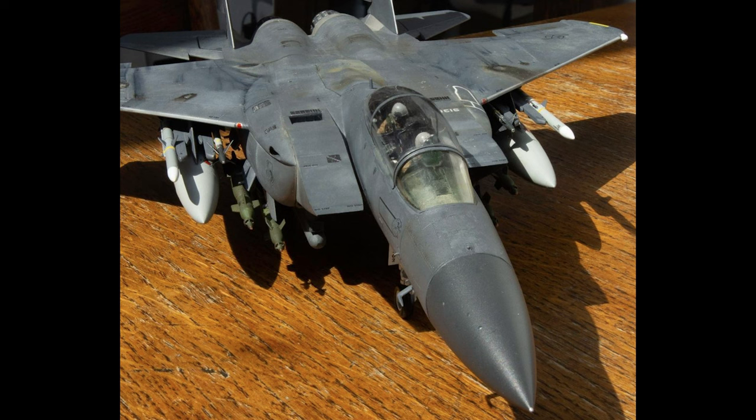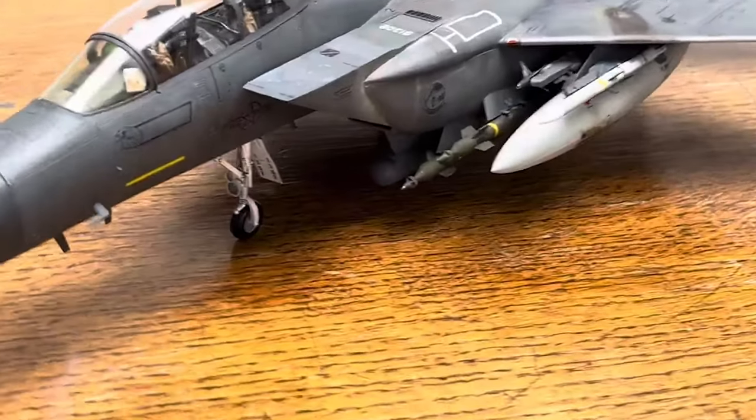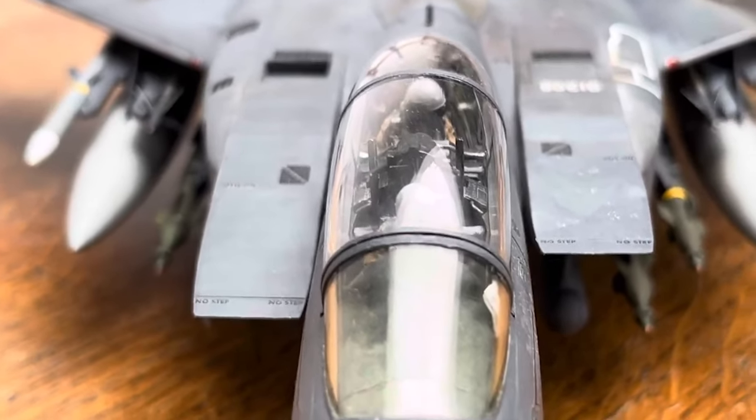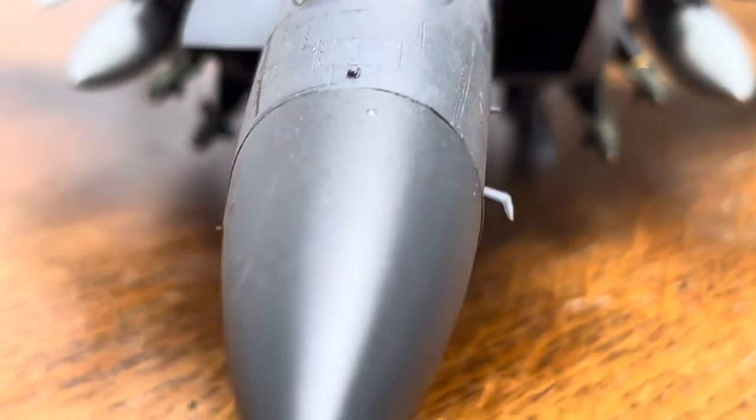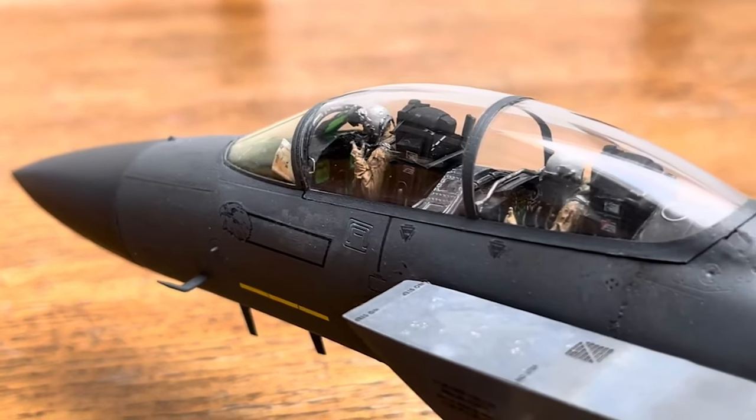I then used some dark grey oils for the dark streaks. To top it all off, I supplemented the aircraft with two resin cockpit pilots, which were amazingly detailed. I also printed and folded a map from a small bit of paper and put it on the front dash.